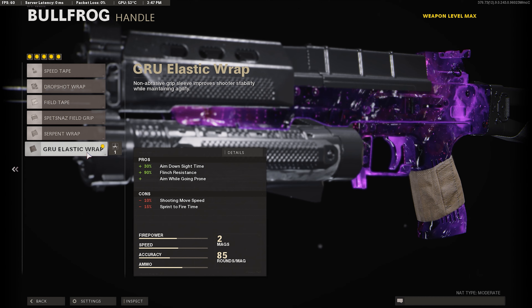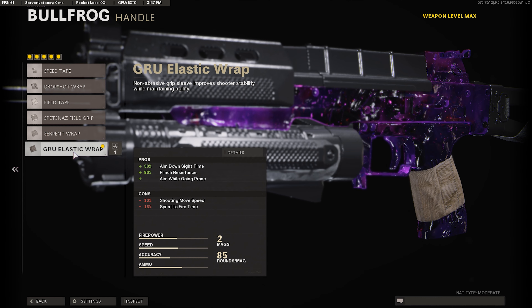For our handle, we're going to use the Gru Elastic Wrap. It gives us plus 30% ADS time, plus 90% flinch resistance, and the ability to go prone while shooting and aiming — so you can drop shot with this gun.